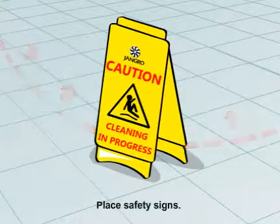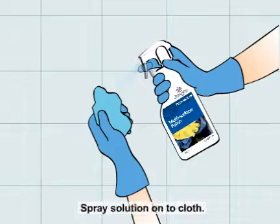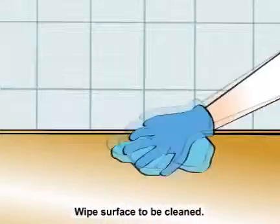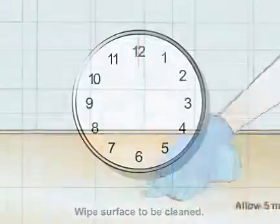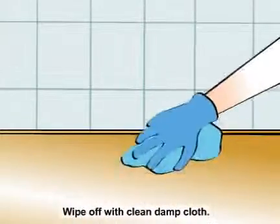Begin by placing safety signs around the work area. Spray solution onto cloth. Wipe surface to be cleaned. Allow 5 minutes contact time, then wipe off with a clean damp cloth.